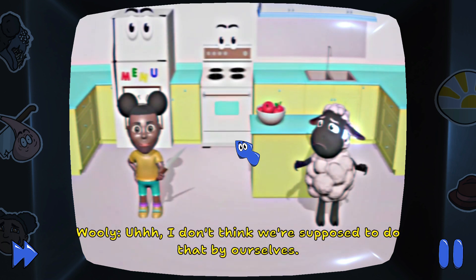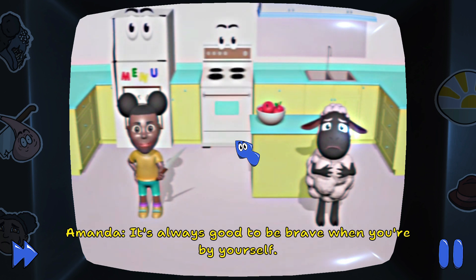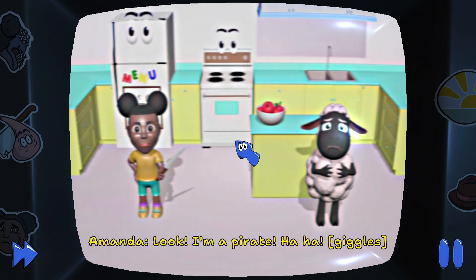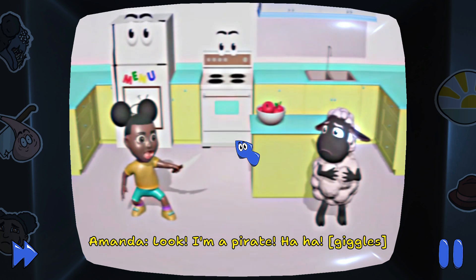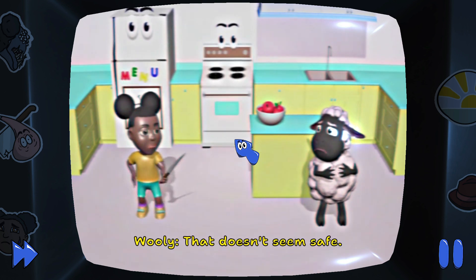I don't think we're supposed to do that by ourselves. It's always good to be brave when you're by yourself. Look, I'm a pirate! Ha ha! That doesn't seem safe. Okay, Wooly.